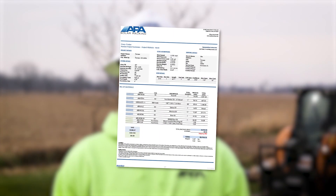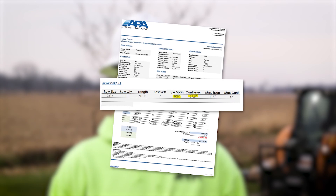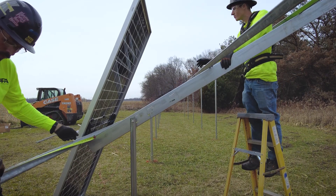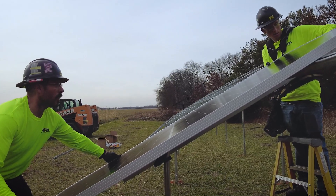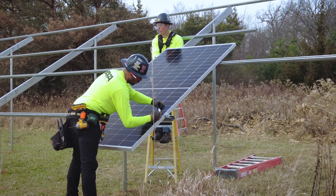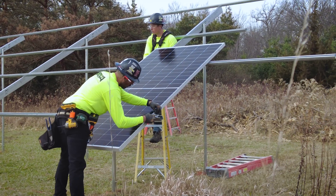To find the amount of overhang that your east-west rails will have at each end of your array, you'll find that under cantilever on the project details section of your quote. The next step is to attach the modules to the east-west rail, beginning at the distance located on the cantilever section of the project details.